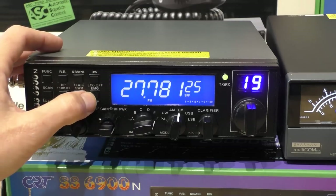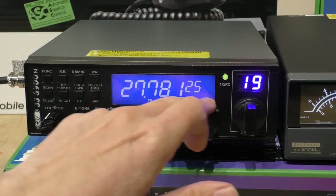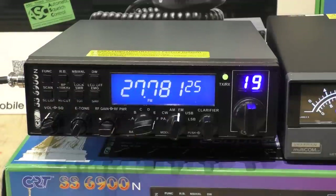There's an emergency button which takes you to the old-fashioned channel 9, and if you hold the function button down you can switch the power meter on and off. There's a lot more functions but I'm not going to go through all of them — other people have covered those in detail.